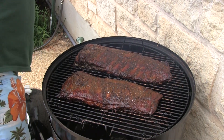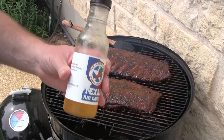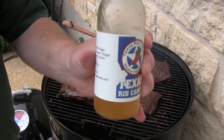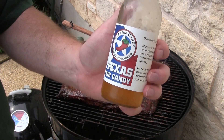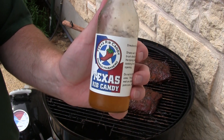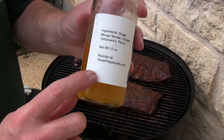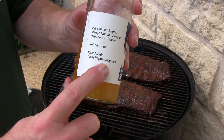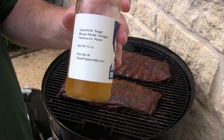Got my cola on there. Check this out — Texas Pepper Jelly, y'all. Texas Rib Candy. I like the mango habanero myself, that's my favorite. Order it yourself at Texaspepperjelly.com.